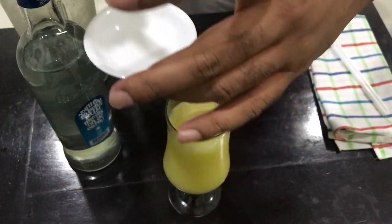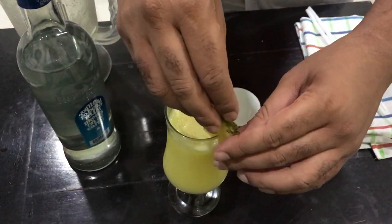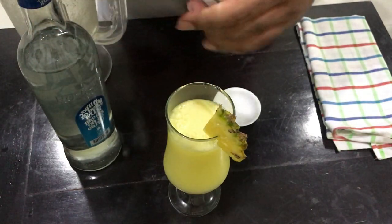We can mix it with a little bit, 1 to 1. Now we can mix it with a little bit.